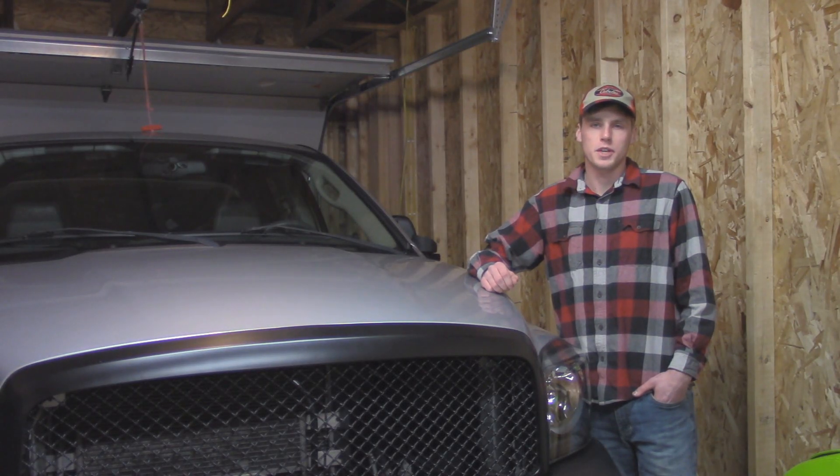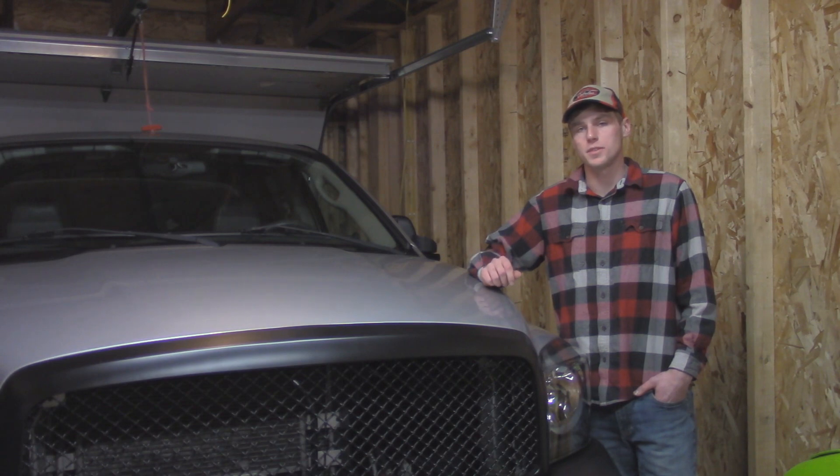Hey guys, welcome to the OutCheaping YouTube channel. My name is Austin and today we're going to be replacing the power cables on my 2007 Dodge Ram 1500 that has a 4.7 V8 engine.